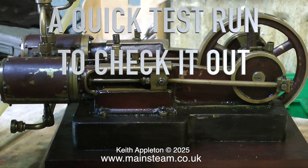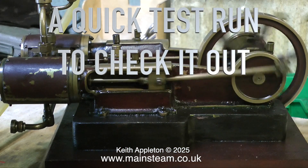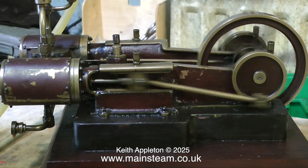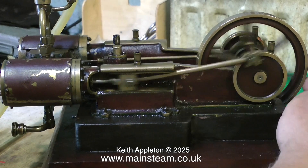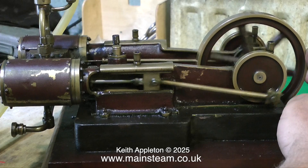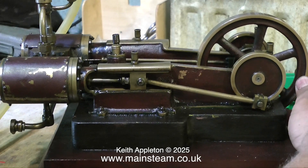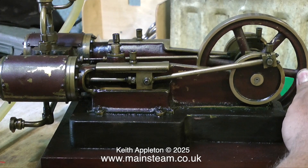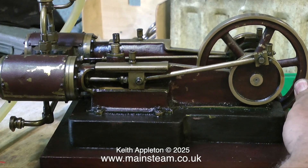The first thing to do is to give it a quick run to check it out, and it seems to run quite well. It's not really in very bad condition, this engine. The only main problem with it is no power. With even very slight pressure on the flywheel, the engine refuses to turn over, and you can clearly hear the compressed air blowing past the pistons, or maybe the valves. So this will have to be looked into.